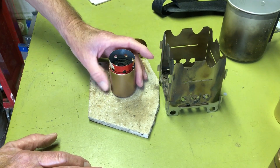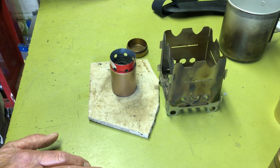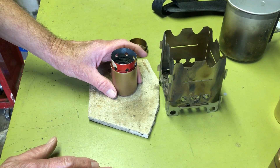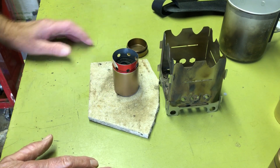Like I said, these aren't the most efficient stoves in the world, but it will do the job — it will boil water. It's a little more fuel-hungry than some other stoves. But the big thing about this is the expense, compactness, and being able to store fuel in the canister.